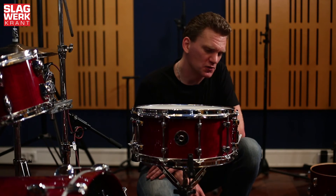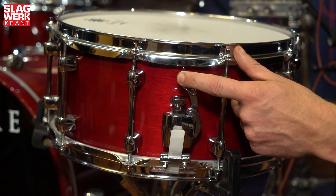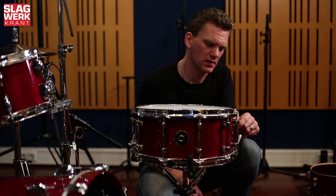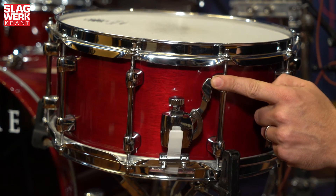Sakai heeft één van de allersoepelste snaredermechanieken die momenteel op de markt zijn. Heel simpel, met een mooie klaphendel. De knop is stroef, maar goed bedienbaar. En omdat hij zo stroef is, loopt hij niet heel snel terug. En een hele mooie actie weer omhoog.